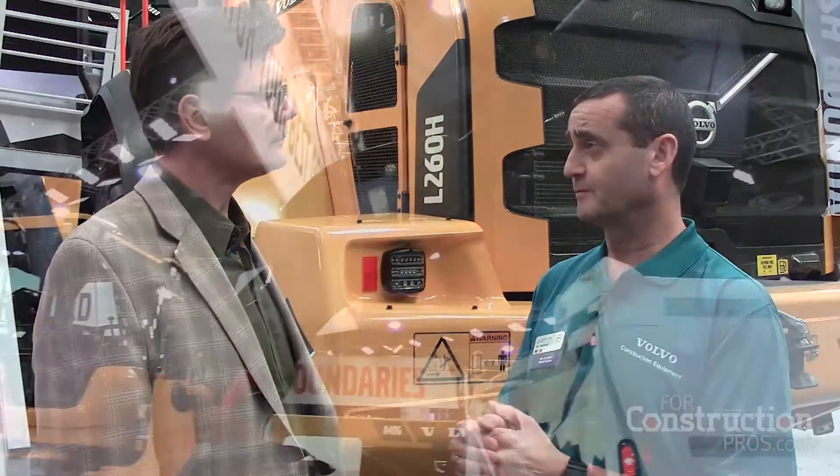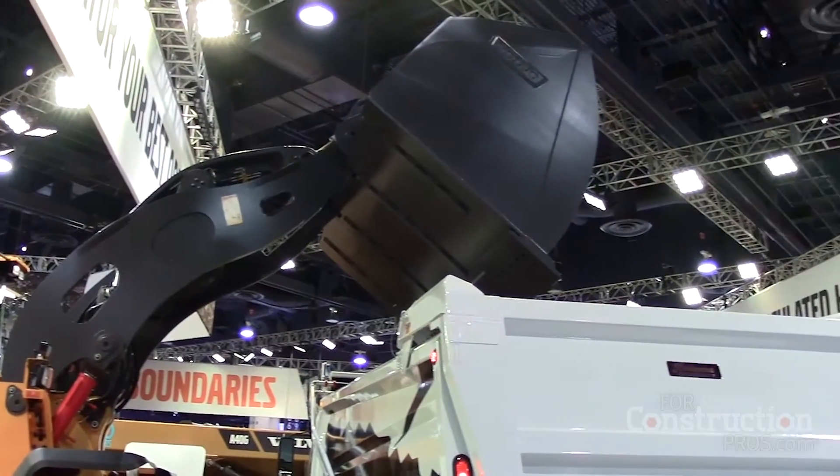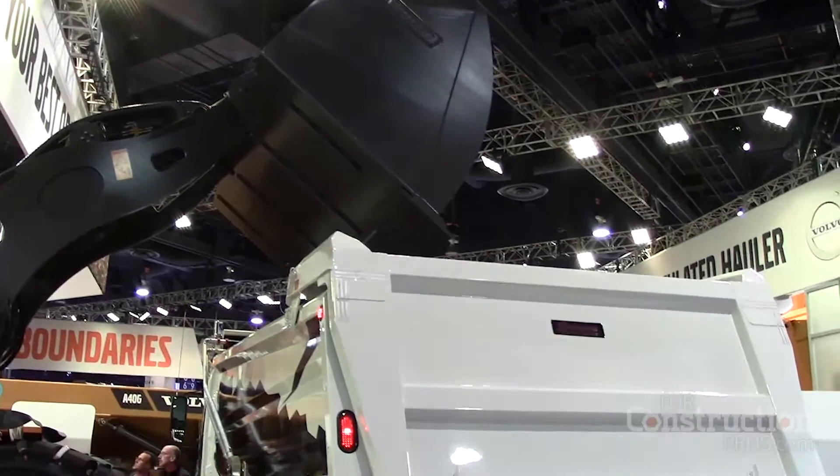We haven't just added a number to it — there are actually some significant changes to the actual product. Number one, the bucket: this machine now comes with a nine-and-a-half cubic yard flat-floor re-handling bucket. We come with a longer floor on that, and we don't have the skid plates on the back.